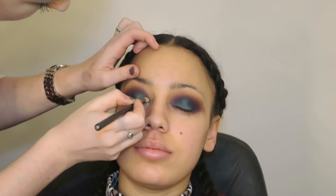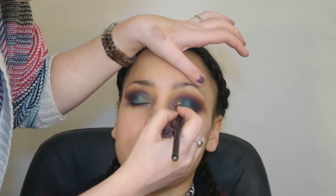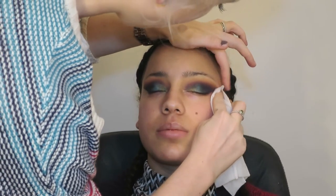And then I'm taking this lime shade from the Morphe — I can't remember what this palette is called, I'll list it down below, but it's new and it's beautiful. So I'm just putting that on the inner corner. And then I'm just going to clean up her eyeshadow with a makeup wipe, which also helps with the next step when I'm doing the eyeliner, so I can see exactly where to put it.